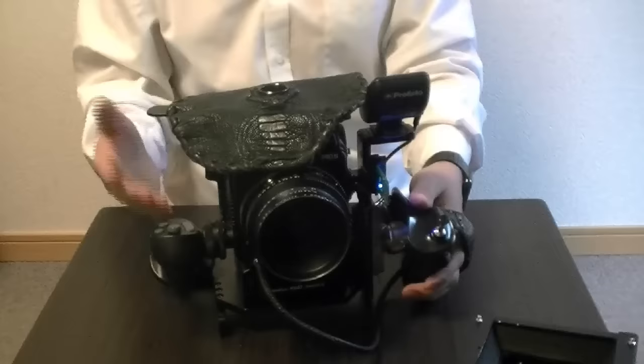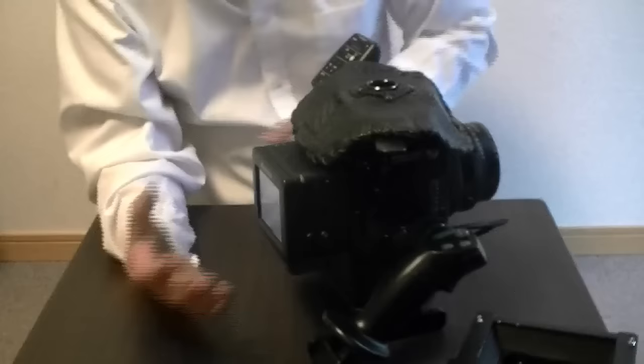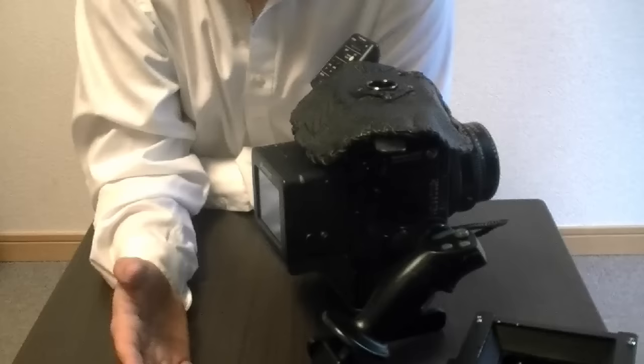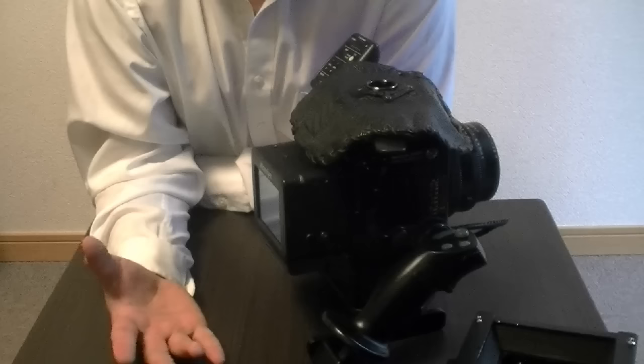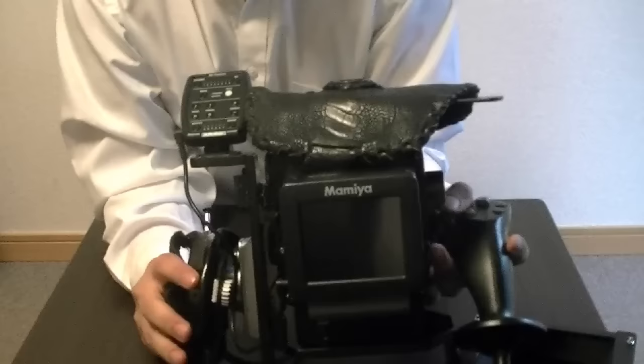Now talking a little bit about the digital back — the settings for this digital back: this is a 33-megapixel Mamiya DM33, which would be the Leaf Aptus 2. I definitely recommend getting the Aptus 2 or the Phase One P+. The Phase Ones — I'm not really a fan of them because they tend to be more expensive and the screen is smaller and it doesn't have a touch screen. This does have a touch screen and it's six by seven centimeters, so it's a very big screen.